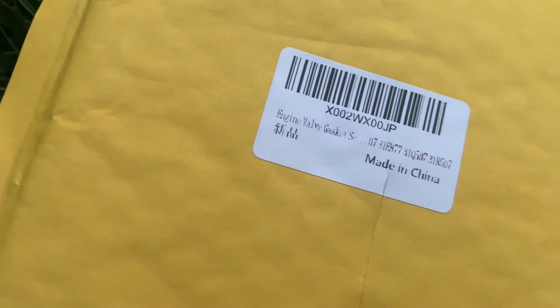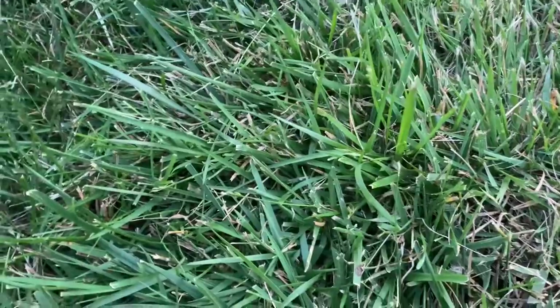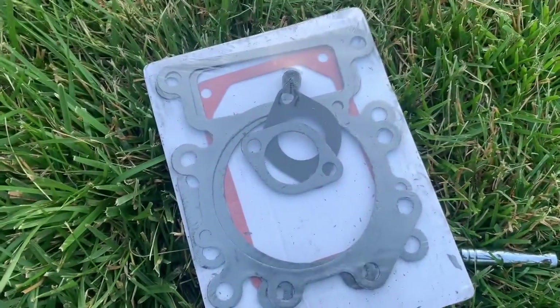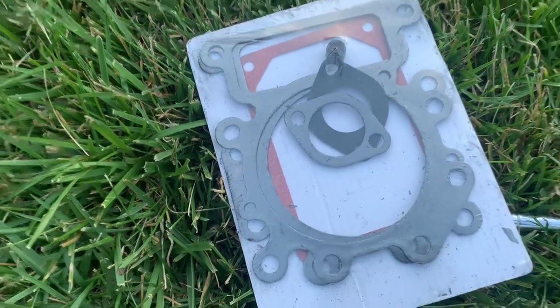We got a kit here that I ordered on Amazon. It has a little bit of everything — we're going to change the valve cover gasket, but we'll keep the other gaskets in case something else goes wrong. There's everything you need: exhaust gaskets, head gaskets. This one here is the valve cover gasket — that's the one we need. Let's get into it.